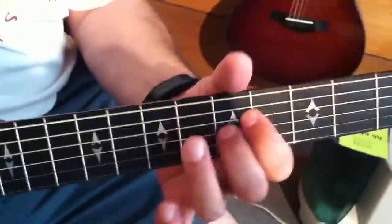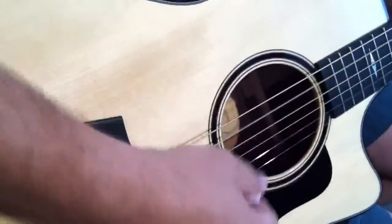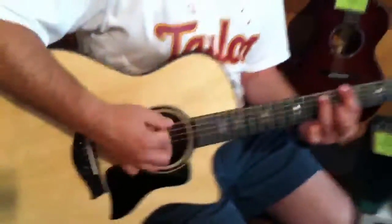All gloss finish, nice tuners. Gloss neck — that's neat, isn't it? Yeah, it feels great. I mean, it plays like an electric or something. It's got a big ol' sound to it, don't it?